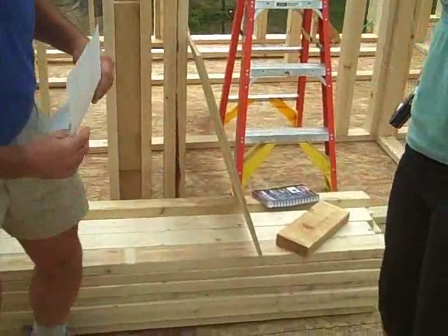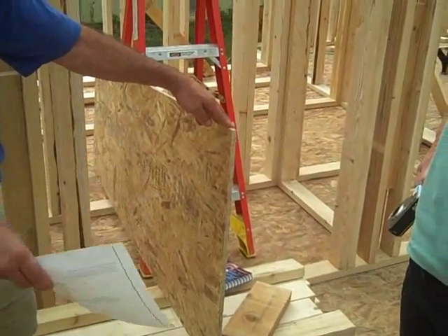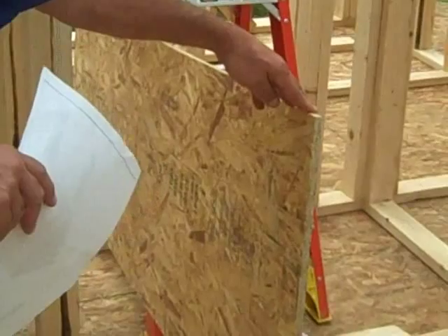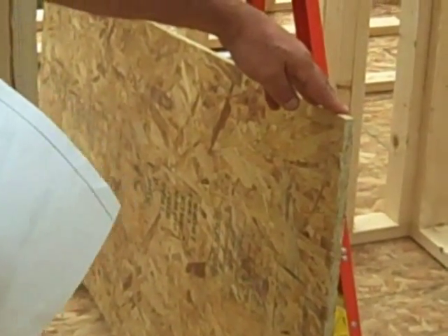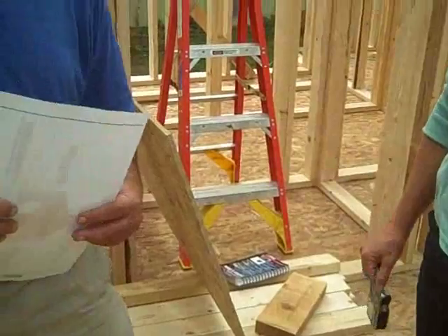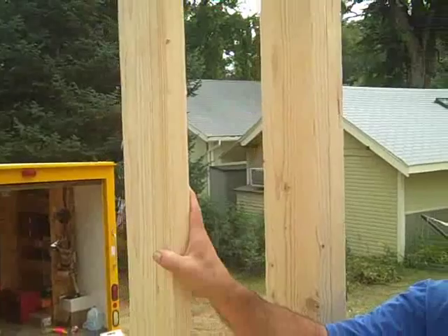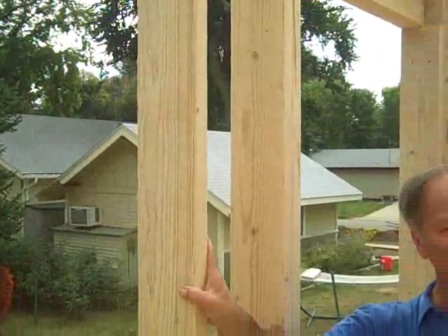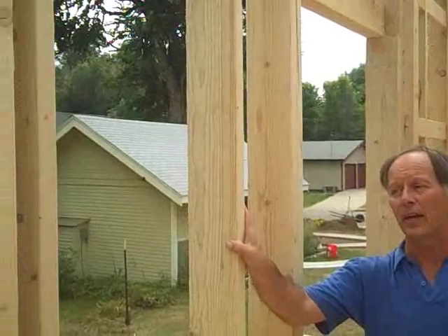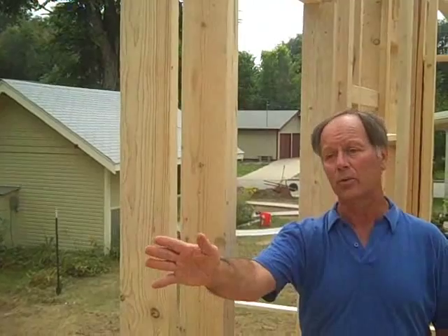Another thing along the same idea: oriented strand board is a material used for sheathing — floor sheathing as well as wall sheathing — which again uses more scrap materials and is a green product, and structurally it's really good. In terms of framing techniques, instead of 2x4 at 16 inches on center for structural walls, we've got 2x6s on 2-foot centers. That way we get thicker walls for more insulation and we need less material because our spacing is much greater.